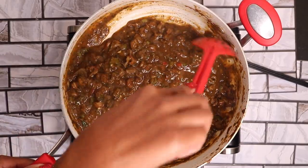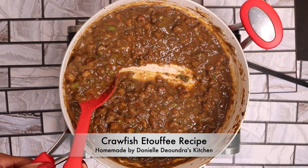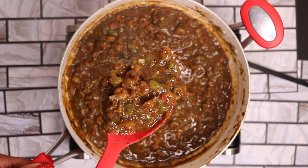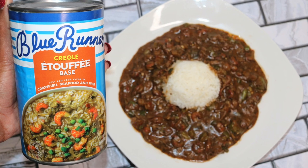Welcome or welcome back to Danielle DeAndra's Kitchen. Today's recipe is my crawfish etouffee. This recipe is easy, delicious, and quick because I made my base out of a can. I know you didn't see that coming, so keep watching this recipe to learn.